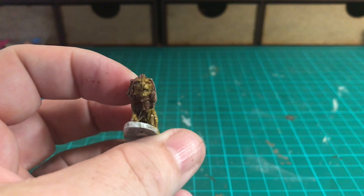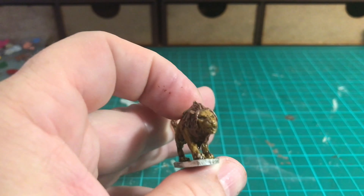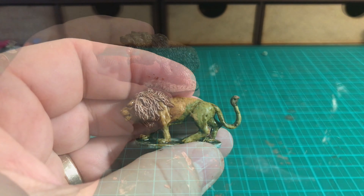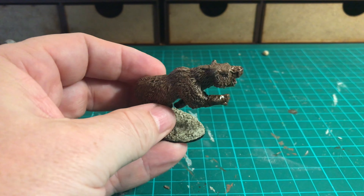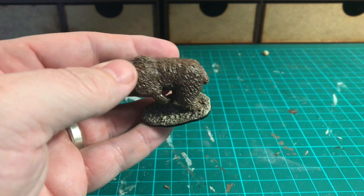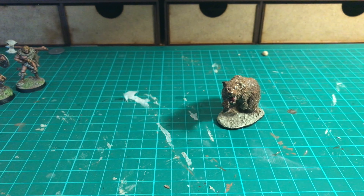That's him now dipped in Quickshade as well - starting to look pretty decent. The next stage, once he's dry, is to spray him with matte varnish. The bear has been matte varnished and had a base put on him - he needs another couple of coats as he's still a bit shiny. I'm pleased with the end result on him. I've used matte black around the bottom of the base just to tidy that up.